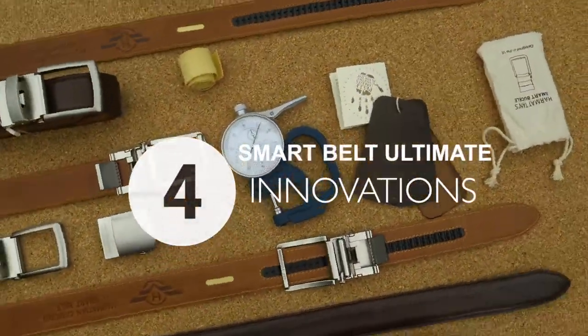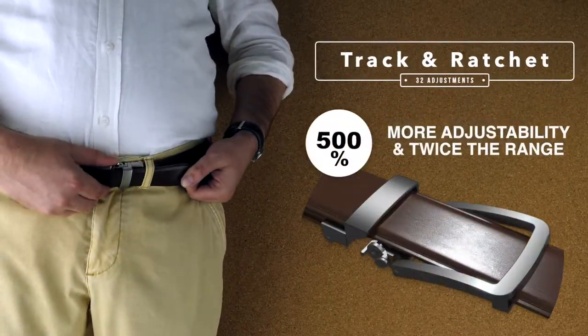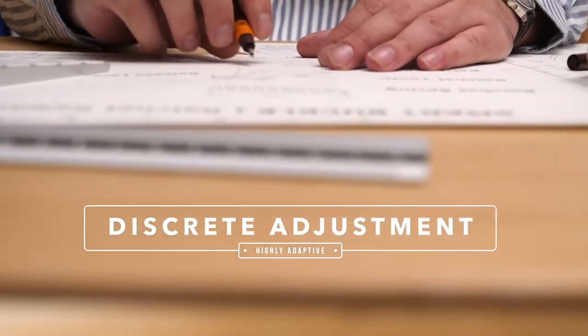It's a belt like no other belt you ever had. 32 micro-adjustments, 3mm apart, for perfect comfort and adjustability on the go for any activity. Always perfect fitting — something no classic belt ever matched.